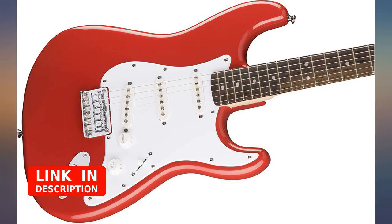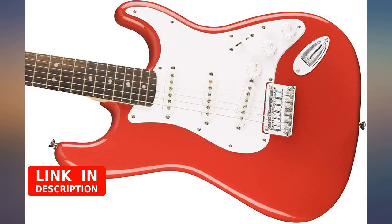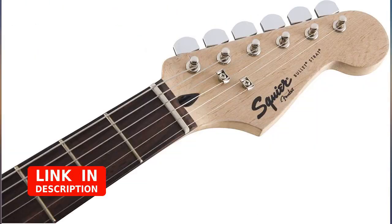My first and only guitar and it certainly gets the job done. I love it. Plays well and great for practicing — 22 frets, for your information. 100% recommend for beginners and intermediate players.